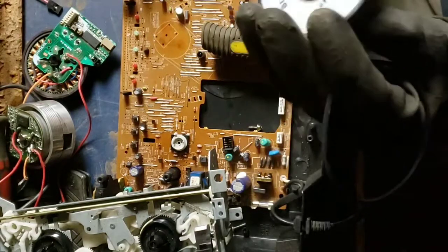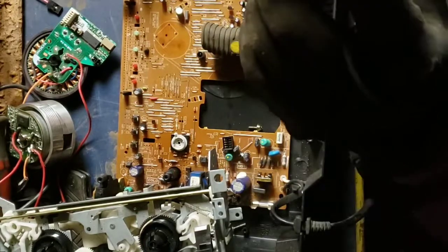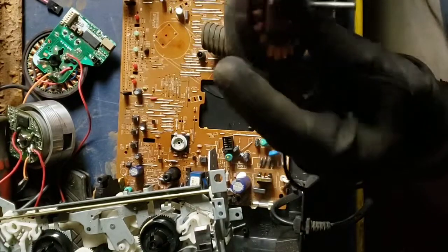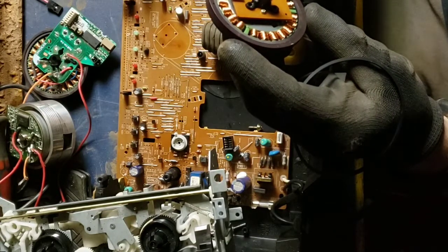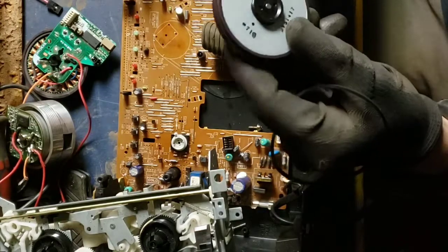I've never seen one like that — that's interesting. There's a coil that doesn't have a winding on it every so often on this thing. That is weird. I don't know what's up with that. We'll have to see.